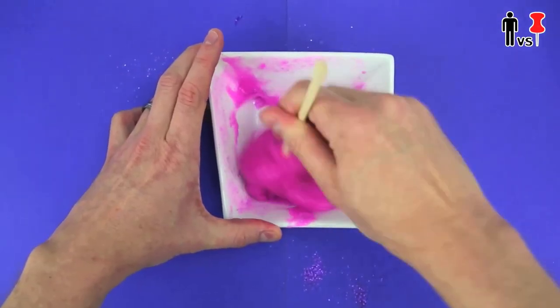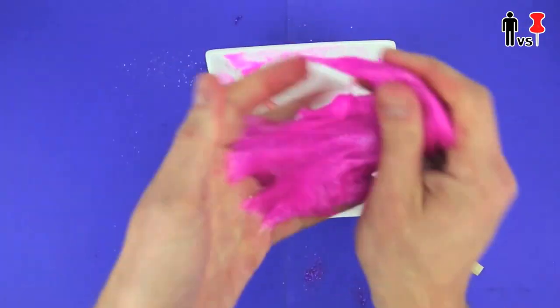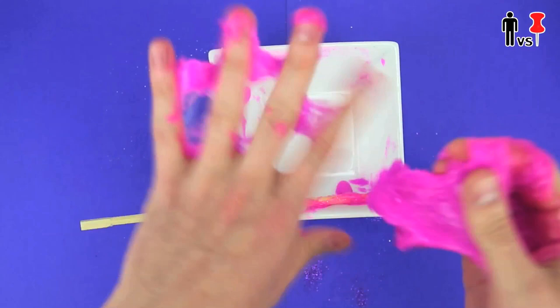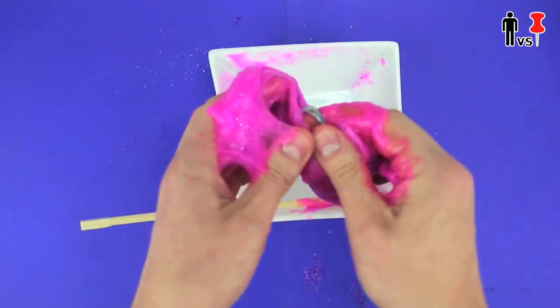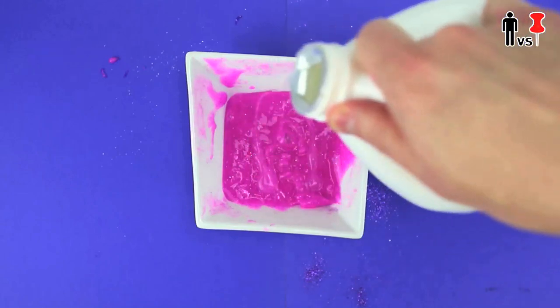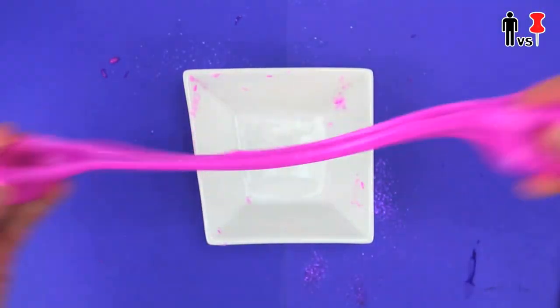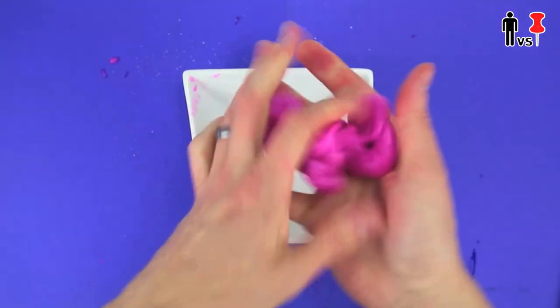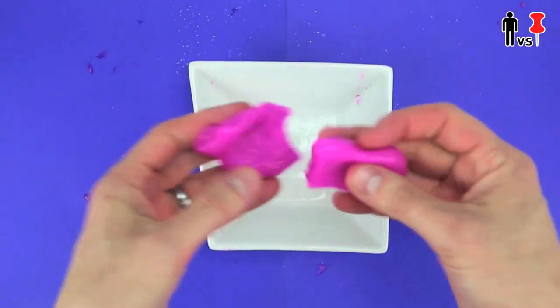Taking my time here. Now this chopstick ain't doing sh**, so I had to get in there and mix it with my hands. Wait, where the f**k is my wedding ring? After a couple more applications of the liquid starch, it finally reached the galaxy slime level. The pin says that at this point, in order to get the right consistency for the bubbles, you need to add more liquid starch, till the point that when you stretch it, it breaks apart like this.